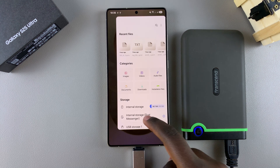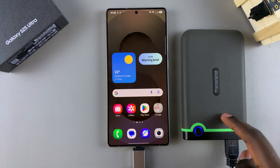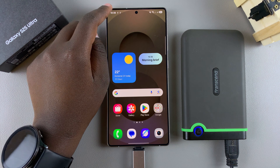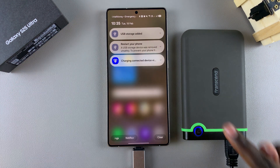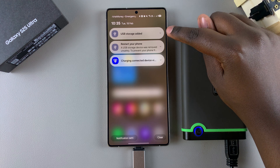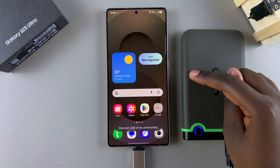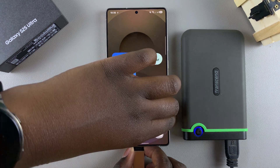Alternatively, you can use the notifications panel to safely unmount or eject your USB storage device. Swipe down for the notifications panel, then you can see 'USB storage added.' Tap on the dropdown button next to it and select the option unmount. Your USB storage device will be unmounted and you can remove it from your phone.